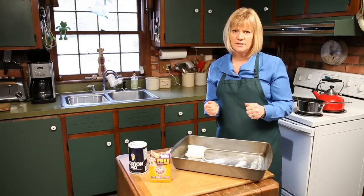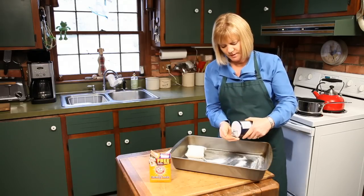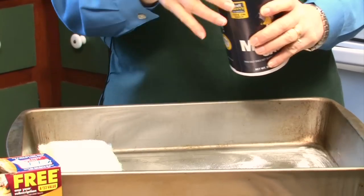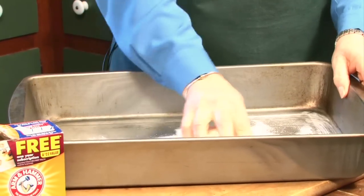If you have something that's really stuck on really hard, let's use something a little more aggressive: some table salt. Because it's nice and granular, it's going to work with the baking soda and scrub it, as well as the baking soda doing the lifting. So you've got those two things.